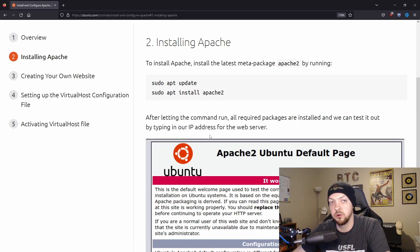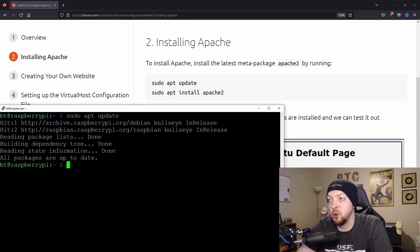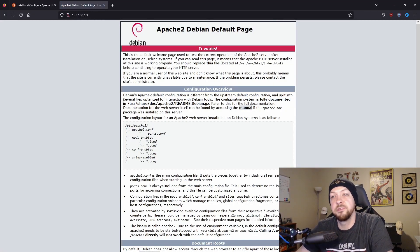Next, we need to install Apache. I've SSH'd into my Raspberry Pi. If you have access to the machine with a keyboard and monitor, you can just type these commands directly into a terminal — you don't have to SSH into it. Following the steps in this tutorial, first we're going to run sudo apt update, and after that sudo apt install apache2. Now we have Apache installed. I'm going to run ifconfig to get our IP address, which is 192.168.1.3. When I go to that IP address in my web browser, I see the Apache Debian default web page.